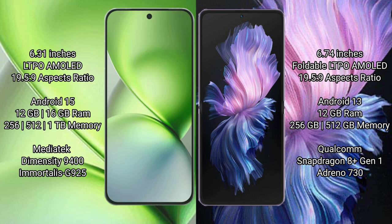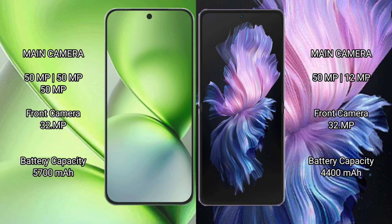Vivo X200 Pro Mini comes with 12GB or 16GB RAM and 256GB, 512GB, or 1TB internal storage, powered by the MediaTek Dimensity 9400 processor with GPU 925. Vivo X Flip comes with 12GB RAM and 256GB or 512GB internal storage, powered by the Qualcomm Snapdragon 8 Gen 1 processor with Adreno GPU and Dimensity 730.